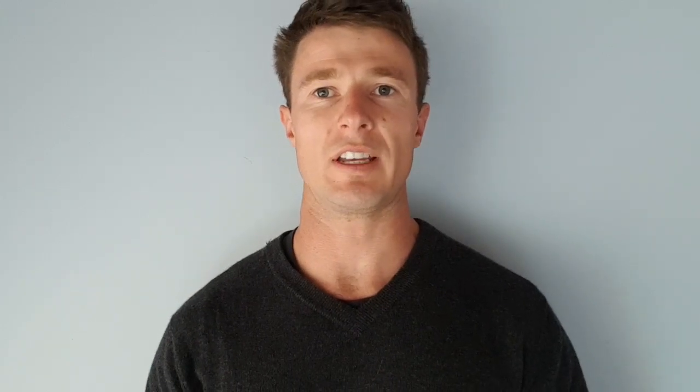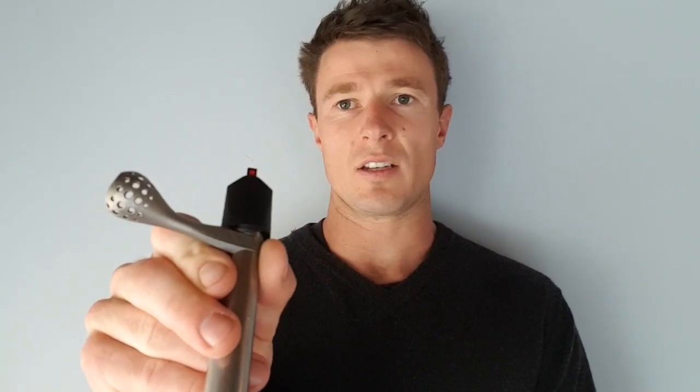Matt from MTN.co.nz here. Today we're going to go over how to install your titanium handle on a Tika bolt.